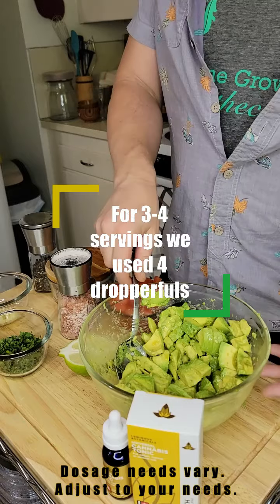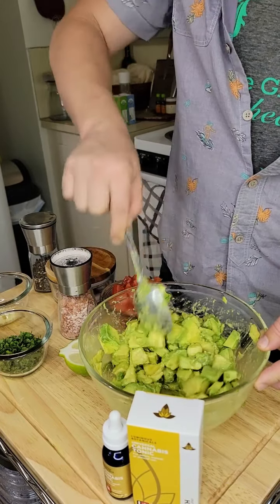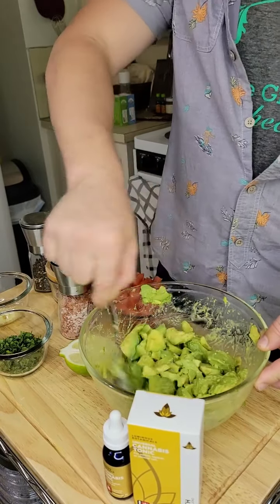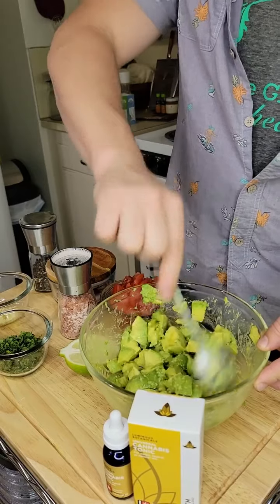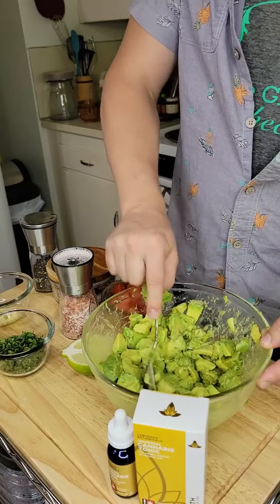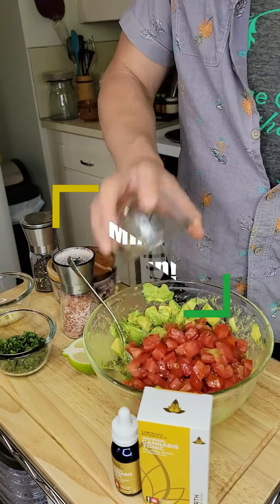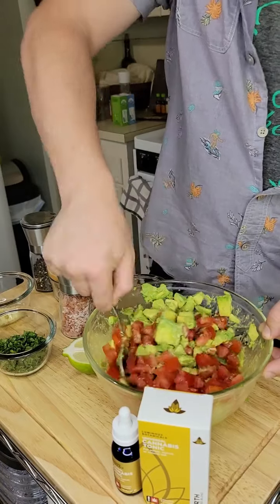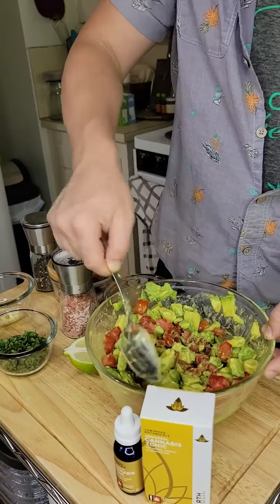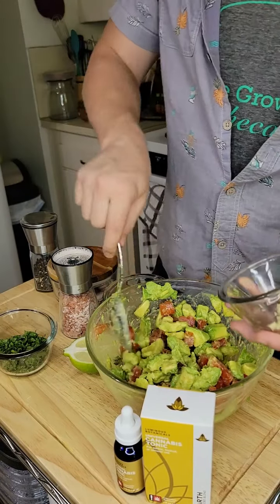From here, our avocado is infused. We just need to make a couple little stirs to make sure the tincture is fully incorporated into all of the avocado here. As you see, a lot of our lime juices have been soaking in and emulsifying it. From here it's simply adding our ingredients. Put the tomato in and just start turning. A lot of the avocado is going to mash while you're doing this, and you want to be careful not to break up the tomato too much. Then we add our garlic.